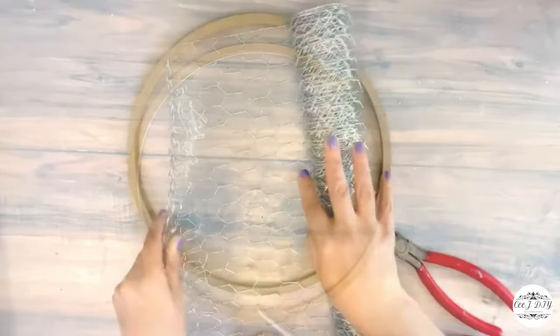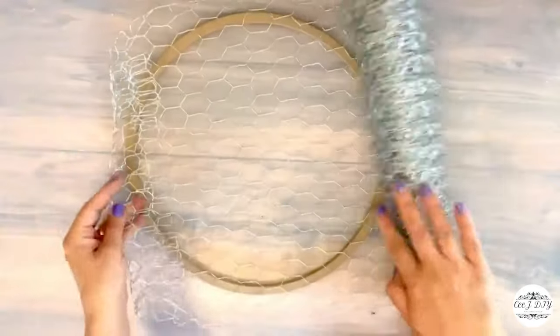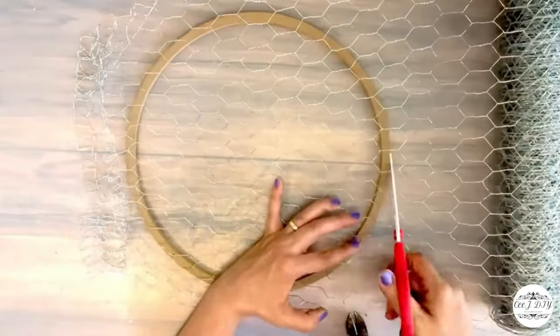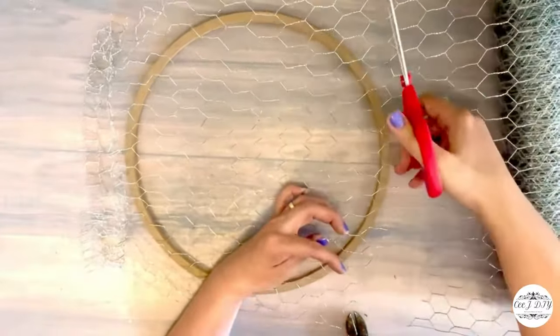Another simple DIY: I got this wood round frame from Dollar Tree and I'm going to use chicken wire to cover it, cutting it with scissors. I got this chicken wire from Amazon for $9.99, but there are so many creations you can make with it.